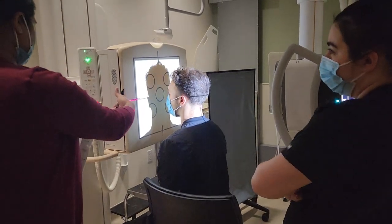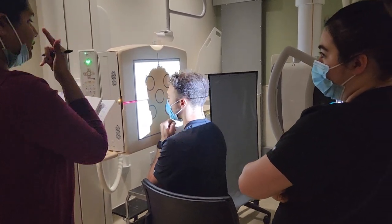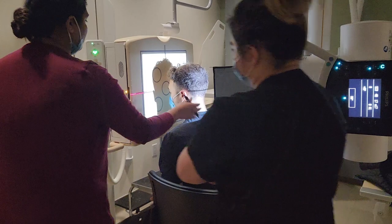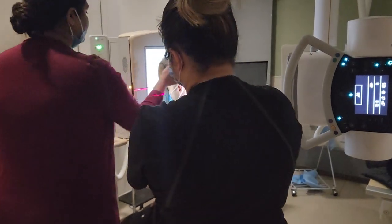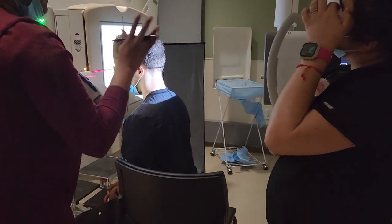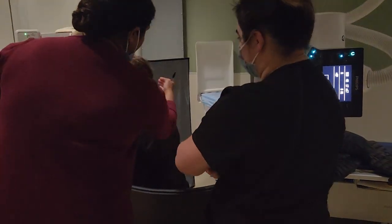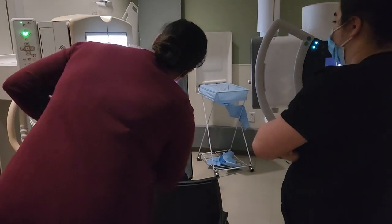Patient is facing the IR. His forehead and nose will be touching the IR — just the tip of the nose. If they're not able to touch their forehead, like if they have a very long nose or something, it's fine. Make sure their MSP is lined up.